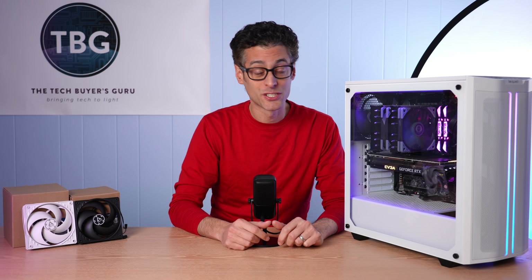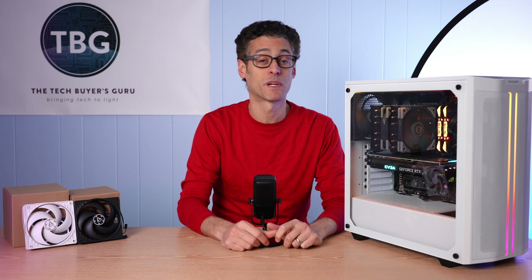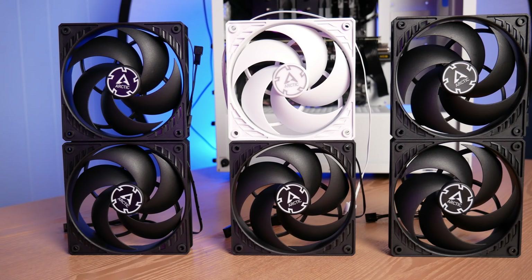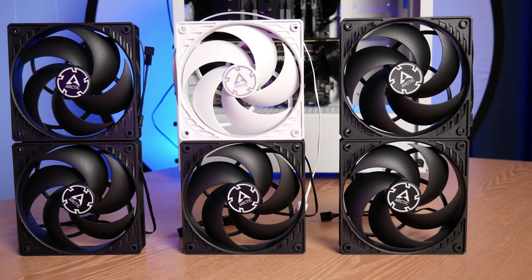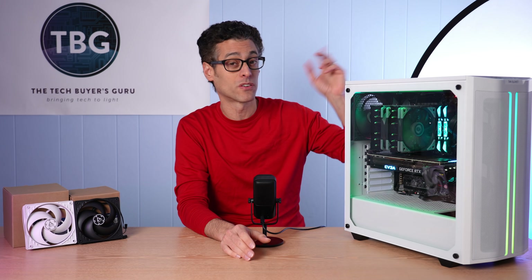Hey there, I'm Ari from The Tech Buyer's Guru, and I've got another case fan optimization video for you here on the channel today. This is actually the second in a two-part series looking at how you can get the best performance out of your case fans. In the first part of this series, I looked at P12 fans from Arctic — I had up to six mounted in my chassis. If you're interested in 120mm fans specifically, take a look at the video I'm linking up right here.